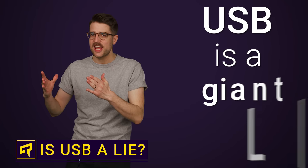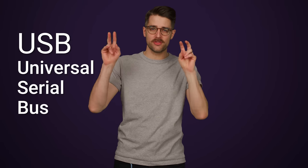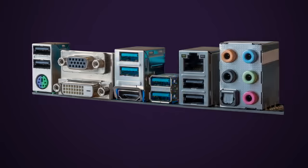USB is a giant lie. The U in USB stands for universal, but with the confusing naming schemes, inconsistent port colors, and varying power delivery capacities, just saying something is USB feels about as universal as speaking Esperanto. And the infuriating thing is, it doesn't have to be this way.